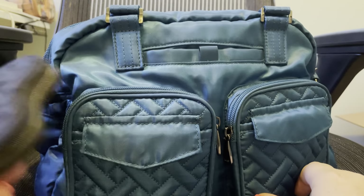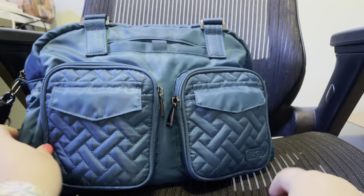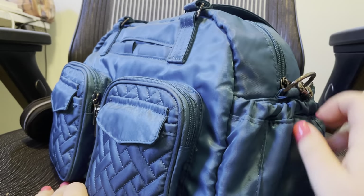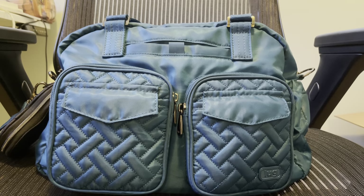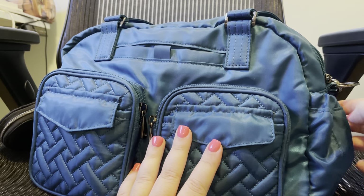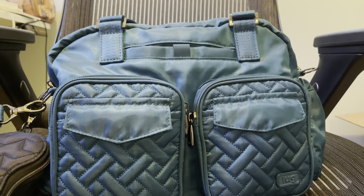Over here by the heart pouch there are magnetic outside pockets, one on each side. I don't keep anything in them currently, but if I did it would probably be my sunglasses, or a water bottle, a can of sparkling water, or a Diet Coke. They've got some good size to them. I love when Lug adds those magnetic closures on the side pockets.